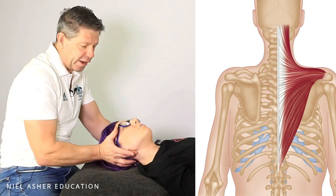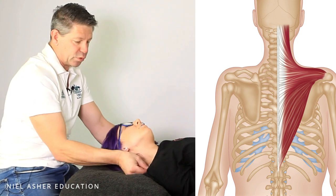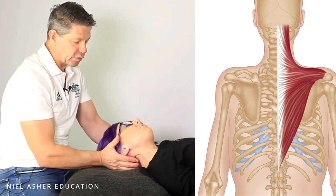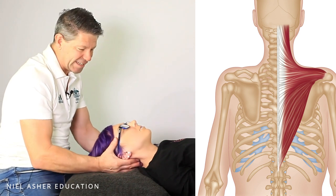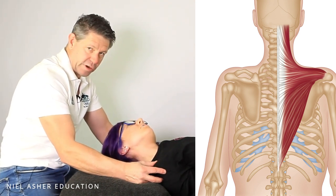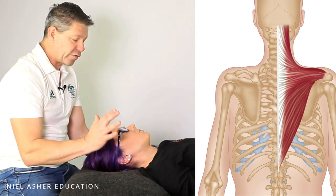Now, if you're going too far, what you'll find is the shoulder will start to rise up, because that's going to be pulling the trapezius onto the shoulder — so you know that you've gone too far. It's really important that you assess how much range they've got and watch the shoulder. If it starts to pull and come up towards you, then you know you've gone too far.